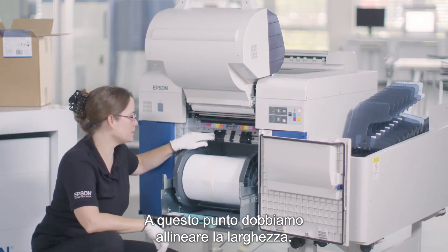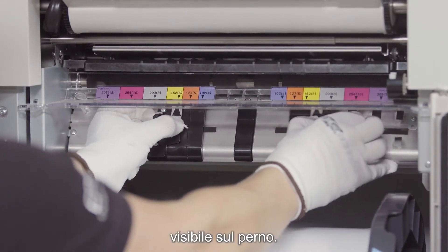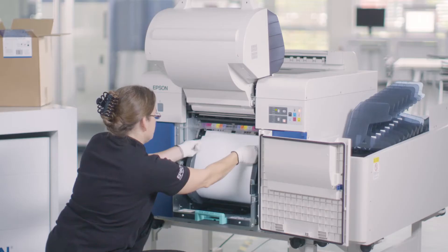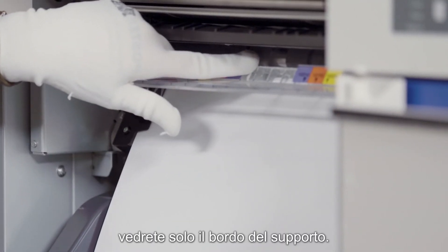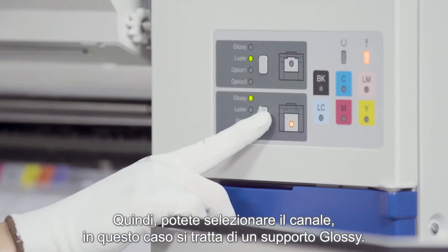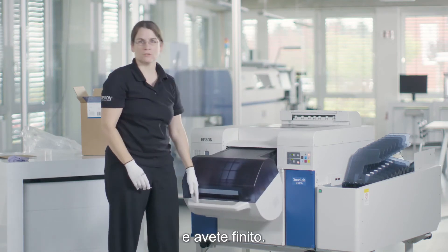Now we have to align the width — use the same color coding. In this case it's purple, which you had on your spindle. Now you can feed in your media. When you look from here you will just see the edge of the media. Then you can select your channel; in this case it's a glossy media. You close your compartment and you're done.